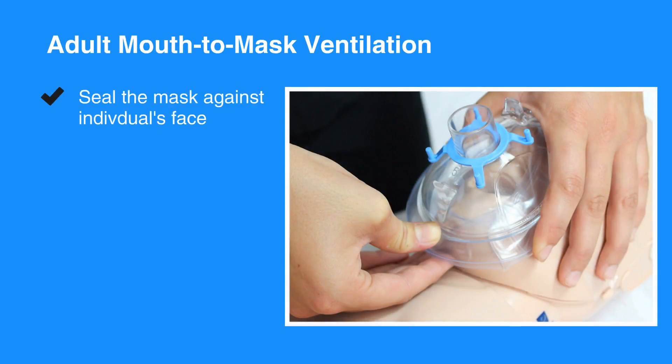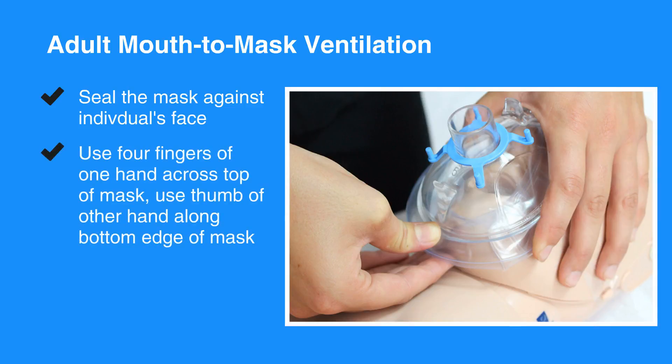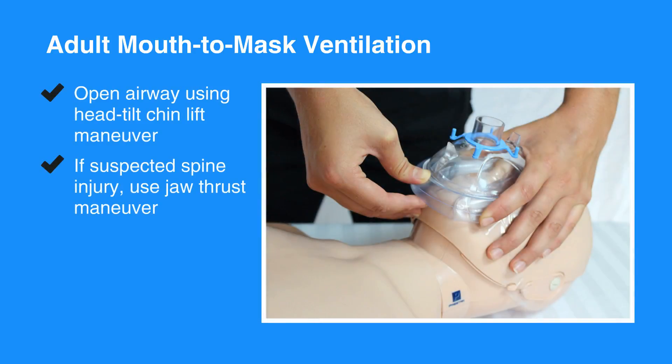Next, seal the mask against the individual's face by placing four fingers of one hand across the top of the mask and place the thumb of the other hand along the bottom edge of the mask. Using the fingers of your hand on the bottom of the mask, open the airway using the head tilt chin lift maneuver, unless you suspect that the individual may have a spine injury.